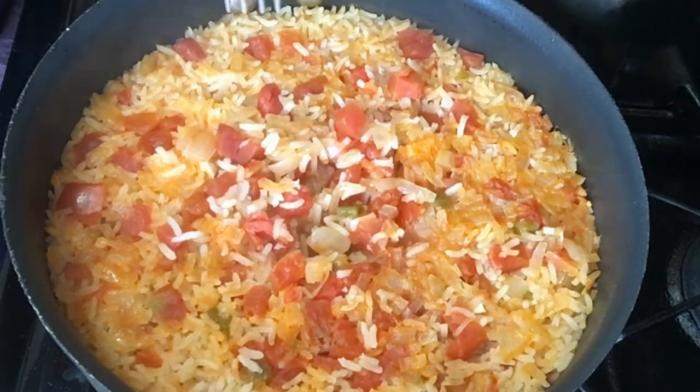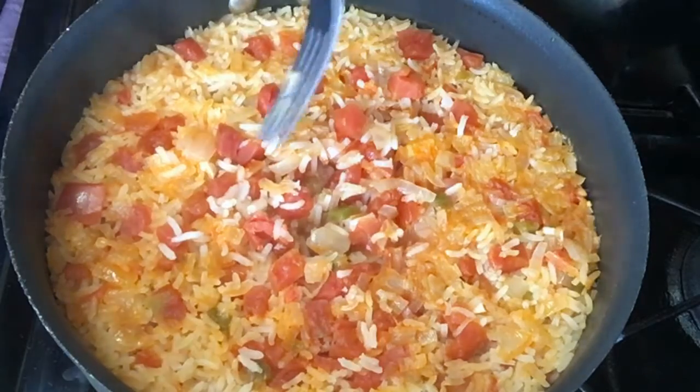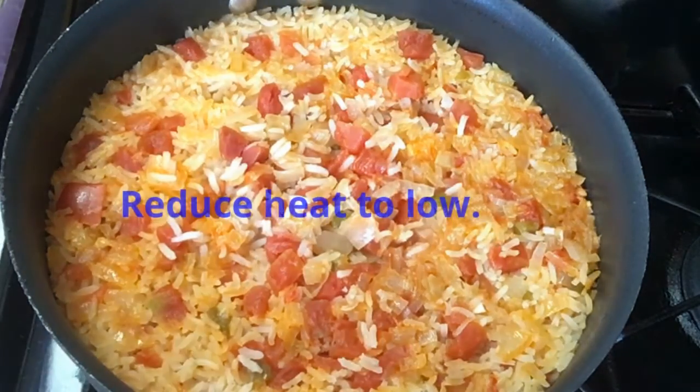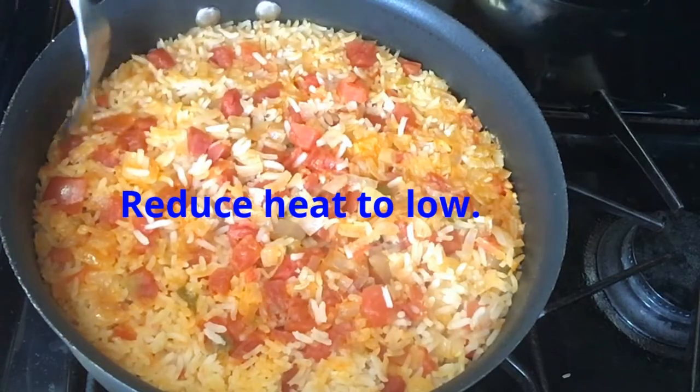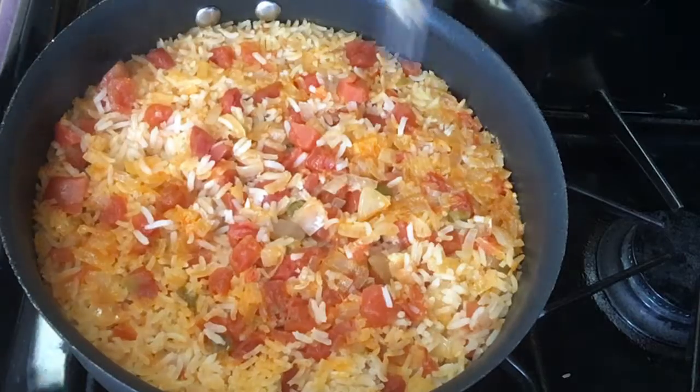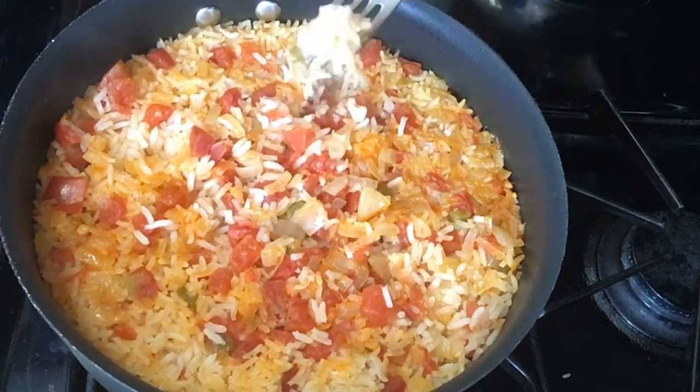Just about done — less than five minutes. Watch it closely, you don't want to burn it. It burns a little bit, but that's okay. I'm going to turn the heat down; the water's almost out of there. I'm going to take a little taste... it's hot but it could be a little softer, so I'm going to add a lid.